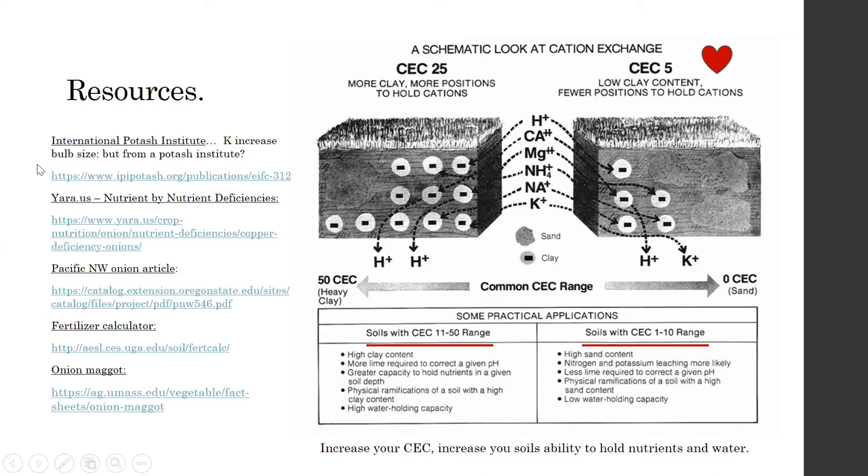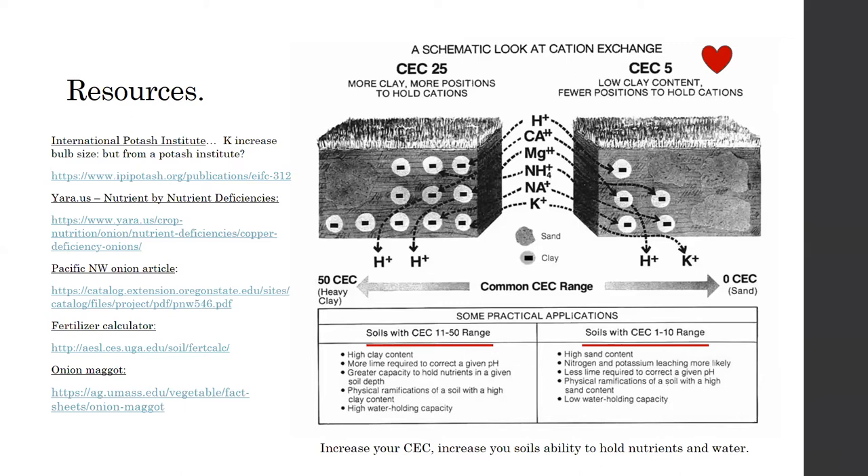There was a quick question about where to source sunflower ash. I get it from Seven Springs down in Virginia.